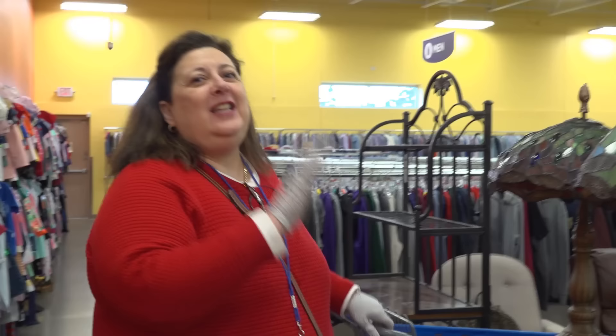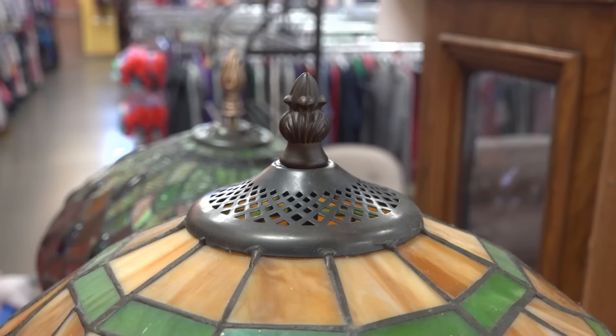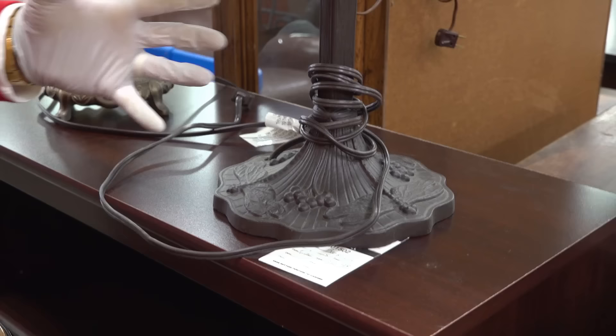I want to start right here with these Tiffany style lamps. How do you tell if you've got a real one or one that's a reproduction? First of all, the finial needs to match the base. The base could be decorative like this base with the dragonflies, but what you really want to make sure is it's the same patinated color on the metal, and you want a nice strong cast metal.